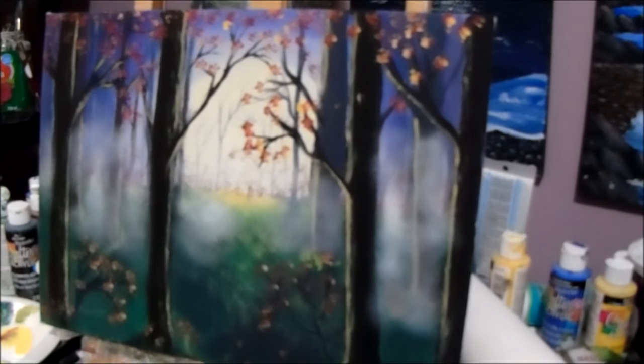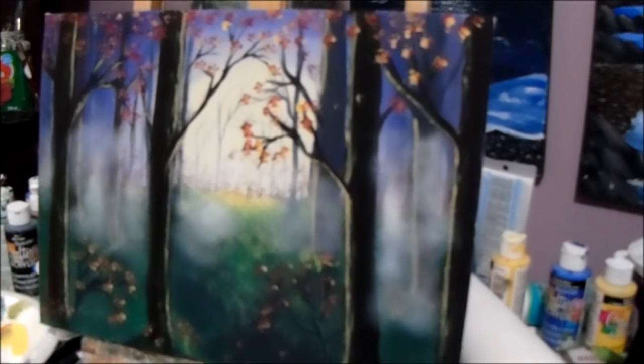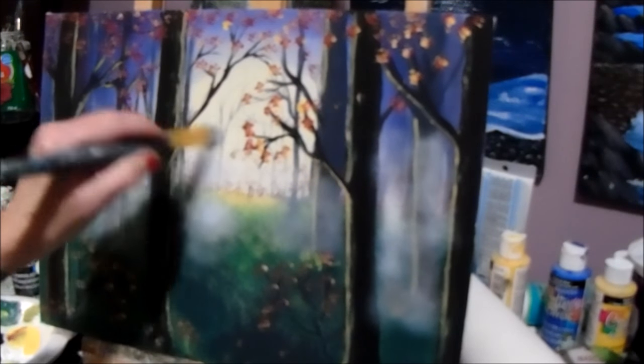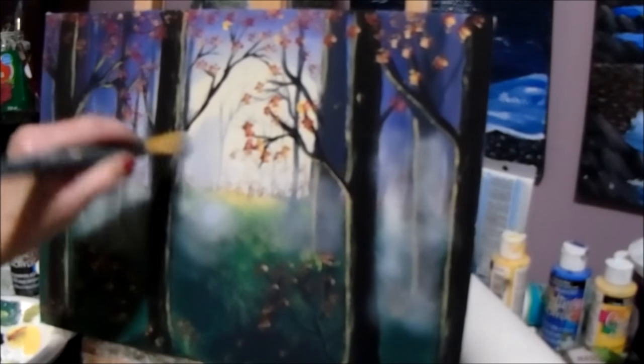We're going to get some more white paint and mystify our painting. If you get it too white in some spots it's really difficult to fix, because you're going over your whole painting — but we can fix it, I'll show you. Getting some more of the purplish mix — it might be a bit too white, but there we go, some nice mist going on here.